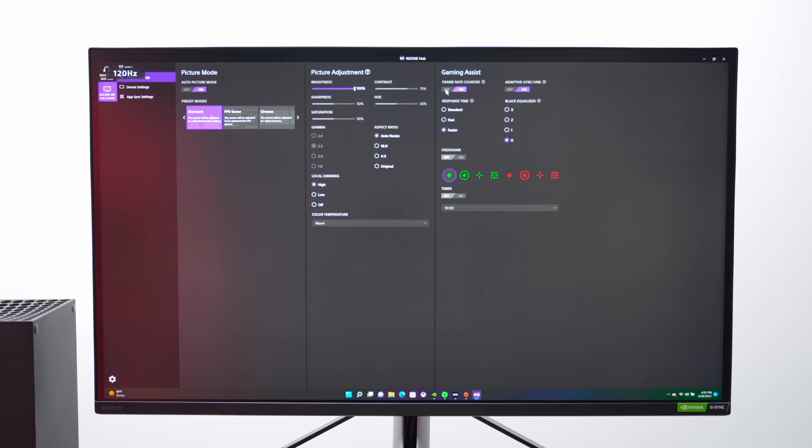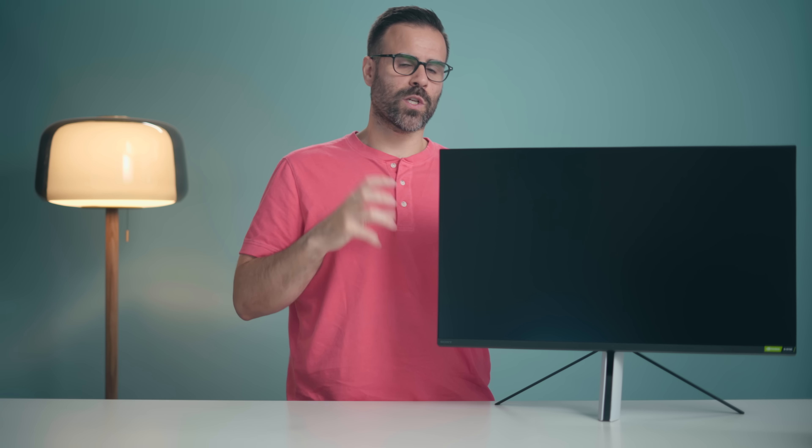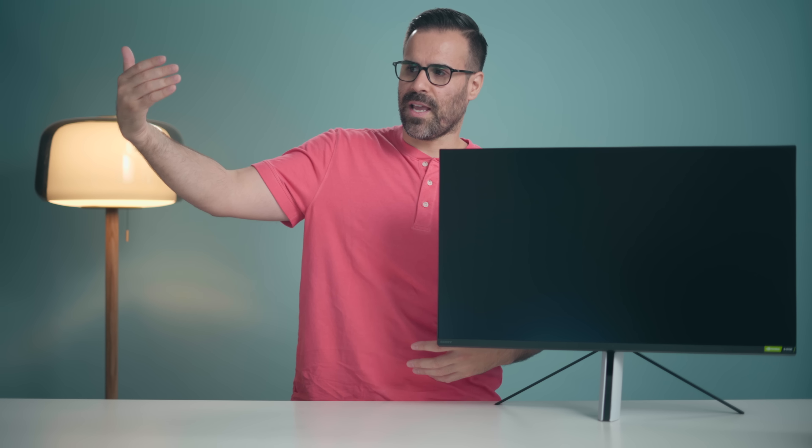There's also an auto profile picture mode, which switches automatically depending on what you're doing. If you're gaming, it will switch to the gaming profile and give you the lowest response time — which is one millisecond, by the way. Or if you jump into a movie, it will automatically switch to cinema mode. You can disable this if you don't like it, and you can also create custom profiles using a monitor colorimeter for color calibration.